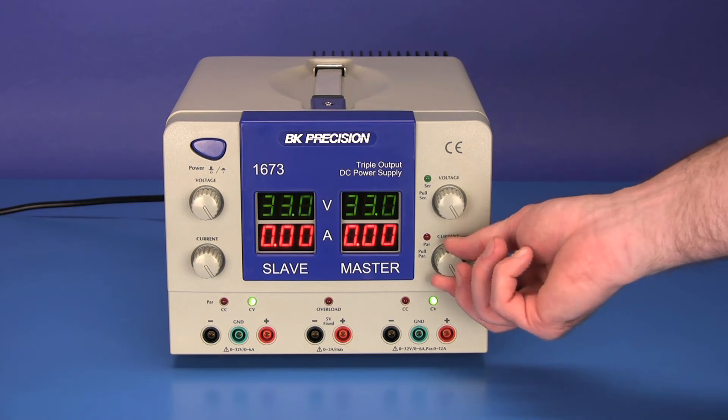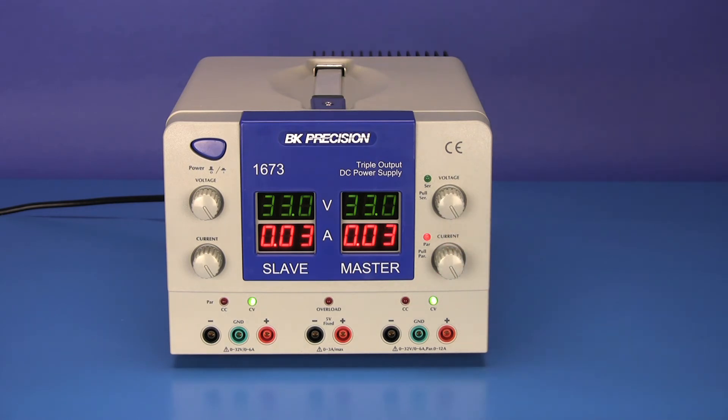Or parallel tracking mode by pulling the master current knob to the out position, where both outputs are internally connected in parallel, allowing up to twice the rated output current.